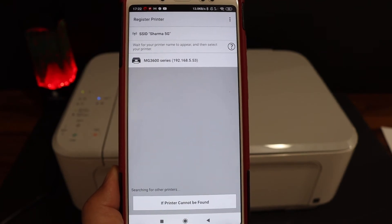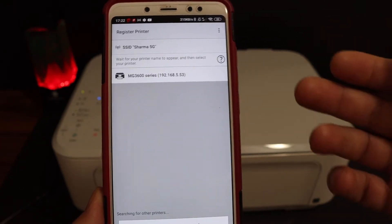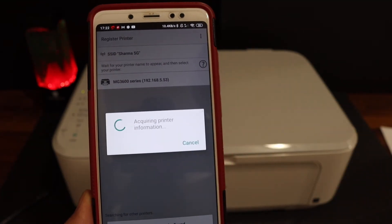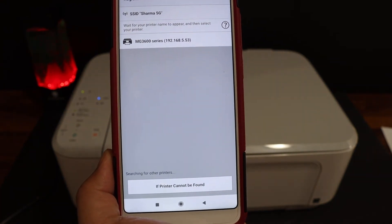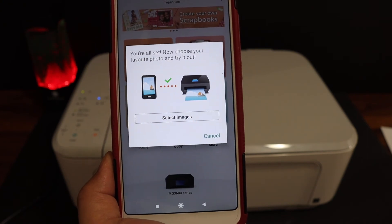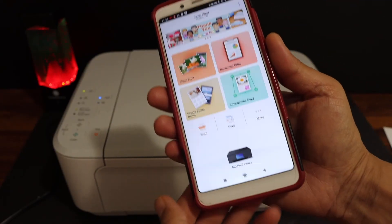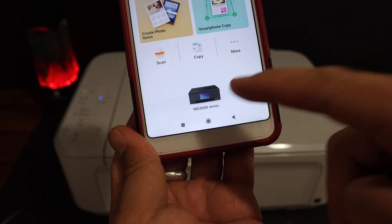Your printer will appear within a few seconds — wait a couple of minutes if needed. Once you see your printer, click on it. You should be able to see the screen that says your printer is connected. Click the cancel button and you will see your printer name, MG3600 series.